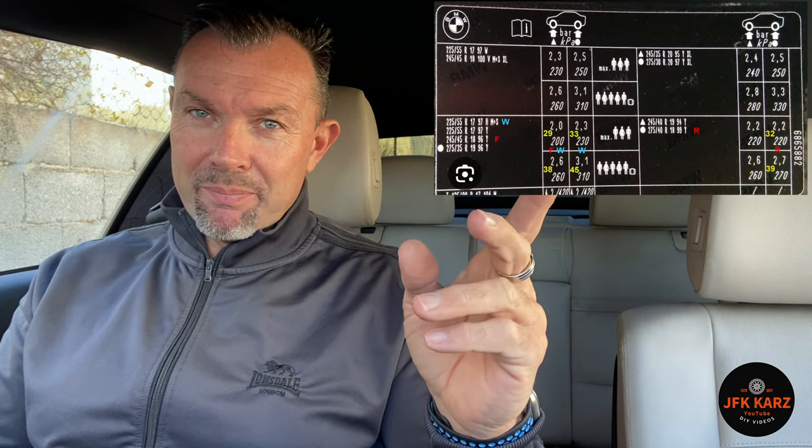So I'll go through and show you how to do it. Obviously make sure you do your tyres and inflate them to the correct pressure. I'll put up a screenshot of tyre pressures required for this vehicle.